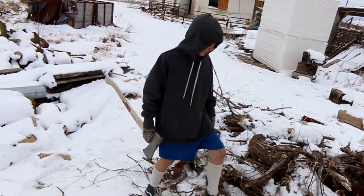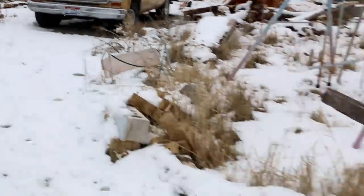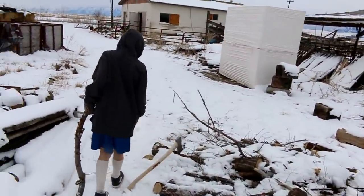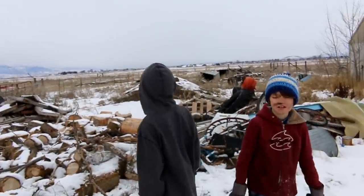After we moved the truck over there to move some other stuff, we just don't use the truck in the wintertime because it doesn't work very well. It takes at least 20 minutes to warm up — it's got some carburetor issues. Dad, you should start it right now. Yeah, probably should.